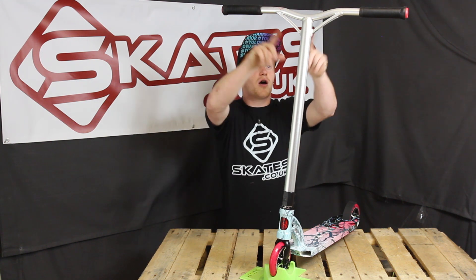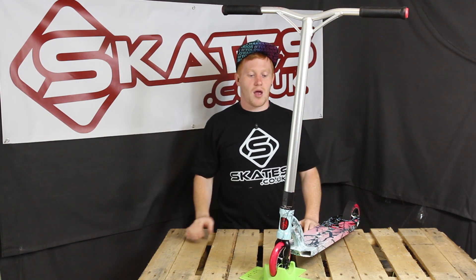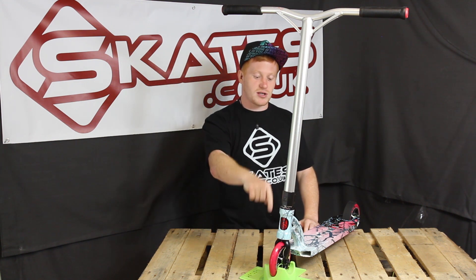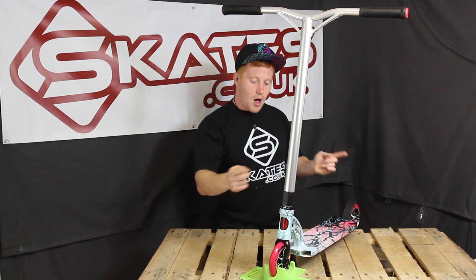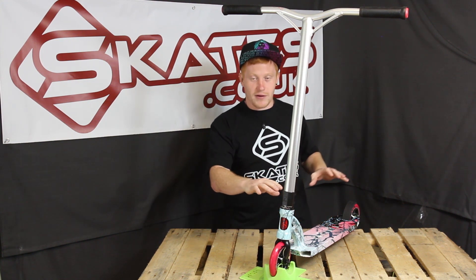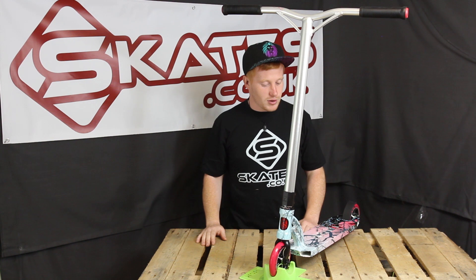Going up, we've also got brand new aero alloy bars which are anodised, look really good, with brand new gussets on them. Going down, we've got a brand new double clamp as well which fits onto the IHC fork. 120mm wheels, and it comes with clear grip tape so you can see your graphic through your deck as well — it's really good.